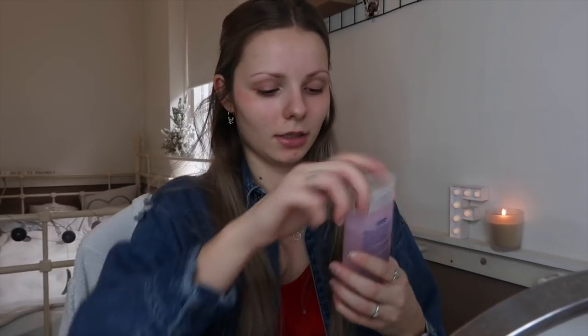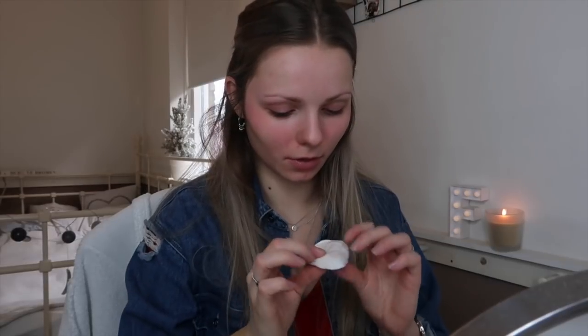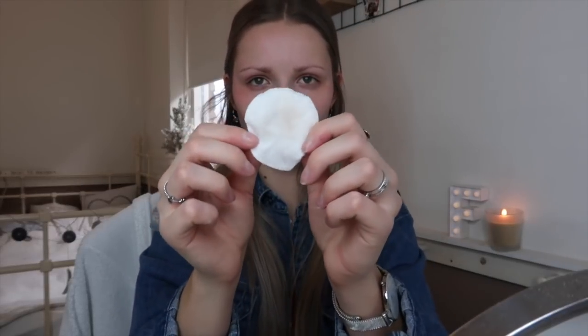The last step for the skin of my face is this gezichts lotion — face lotion — from the Kruidvat. I'm going to apply a little bit and go over my face. This one is for dry skin. Now it's actually quite clean — so that's top, that's what you want.